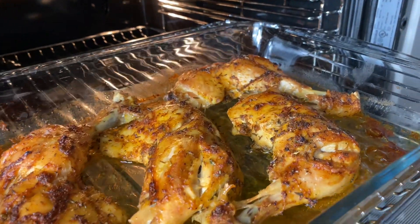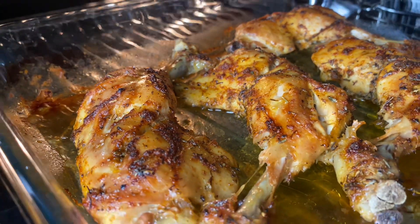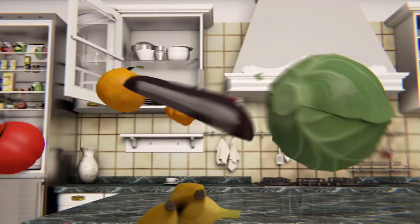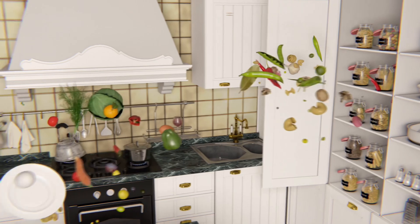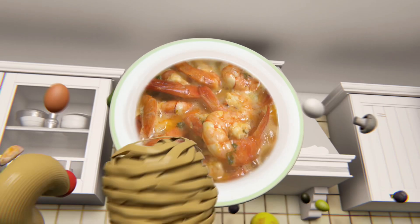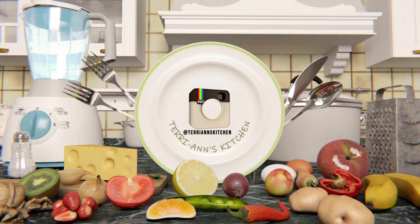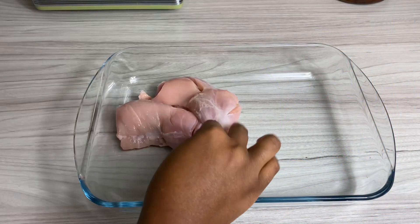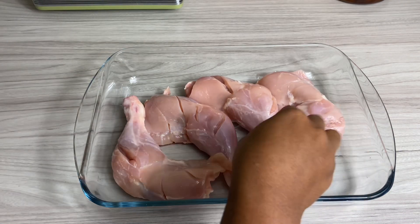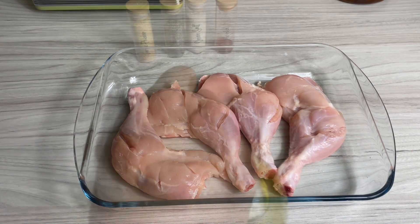Welcome back to my channel. Hello my darling — so I was making dinner for my family and even though I didn't plan on filming, I thought why not share this quick recipe for my baked chicken. This is my go-to recipe when I don't want to do too much.